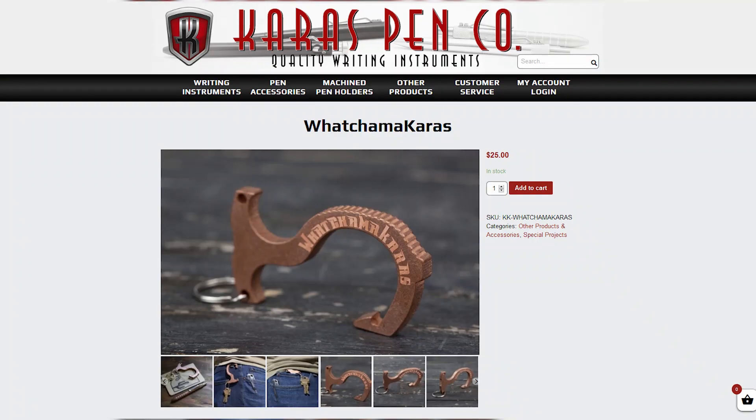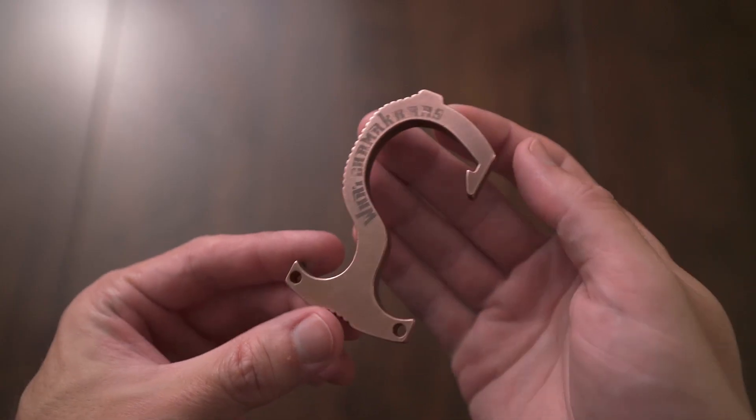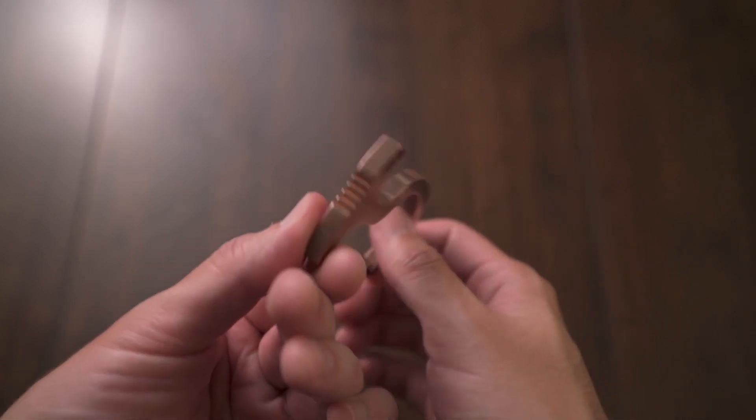The first tool on my list is by Karis Customs, and this is called the Watchima Karis. I love Karis Customs — I've reviewed a couple of their pens on my channel in my bolt-action pens and EDC pens videos. This is one of their products that is not a pen; it's obviously a touch tool. It's in the shape of a hook, like a pirate's hook, which I think is the brilliance of this design. As you can see, it has a good bit of patina on it already from use. On the side it actually has the name engraved — it says Watchima Karis.